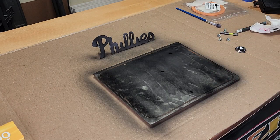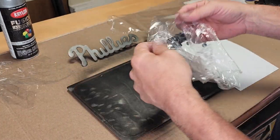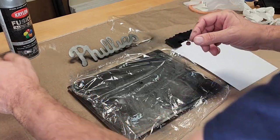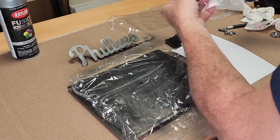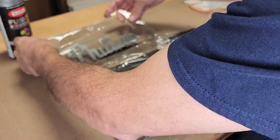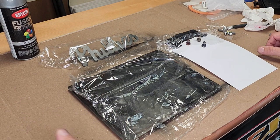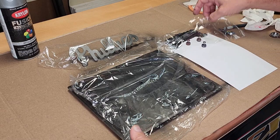We'll let that dry and come back to do the crystallize effect. Now I have pieces of plastic wrap — one big enough for the background, one big enough for the top of the bell, and one for the Phillies logo. You can do this with plastic wrap, which is what I prefer. I've seen people do it with newspaper — I've actually done it with newspaper. A lot of spray paint artists use newspaper to texture things; it's a really cool effect as well, basically the same effect.